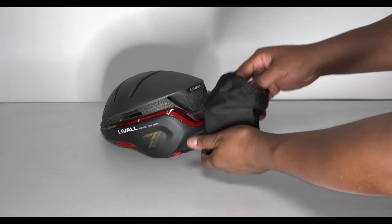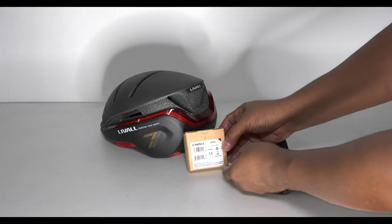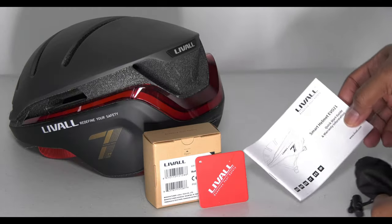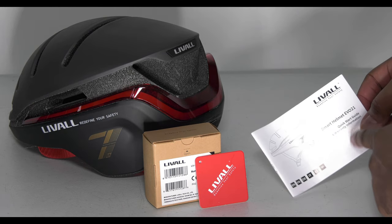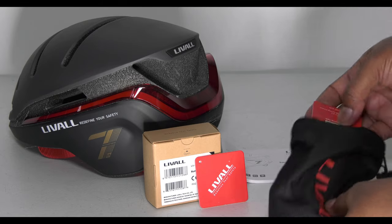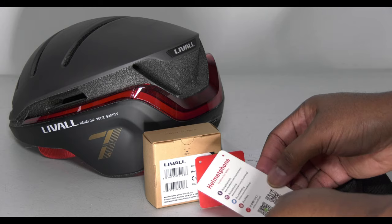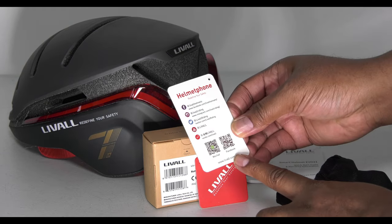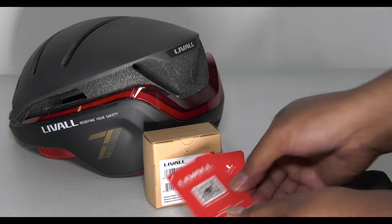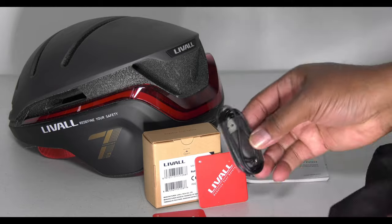It should be the charging device. So we get this little box here, some sort of tag, your instruction manual for your smart helmet — loving that. Everything's smart these days; it started ages ago with phones and then TVs. Another little tag here with social media information for the company and a QR code.